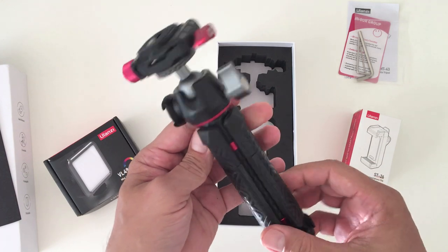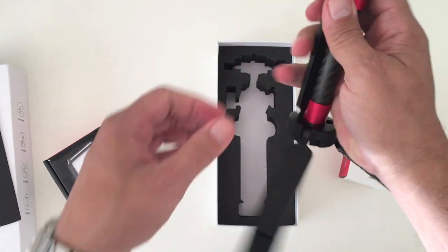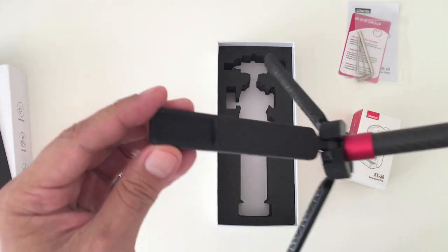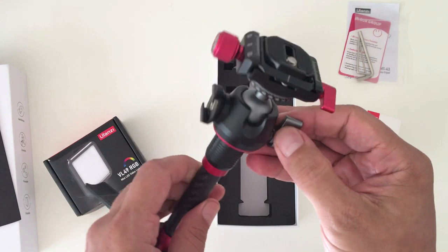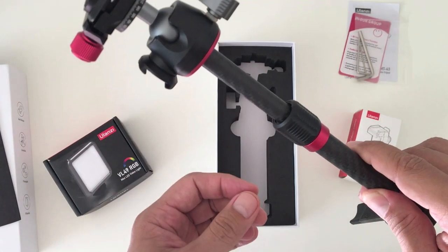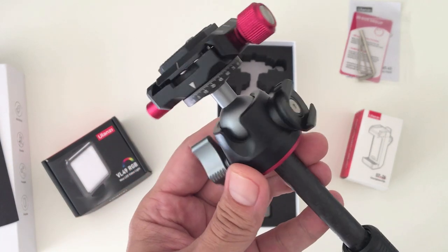Here we have the tripod itself, which looks quite impressive. These three legs fold out easily and can be adjusted to whatever height position you want — they feel like they're made from metal with a nice rubber grip coating. The main pole of the tripod is made from carbon fiber, and to adjust the height of the pole you slightly unscrew this part, extend it, and then tighten it again. That simple.